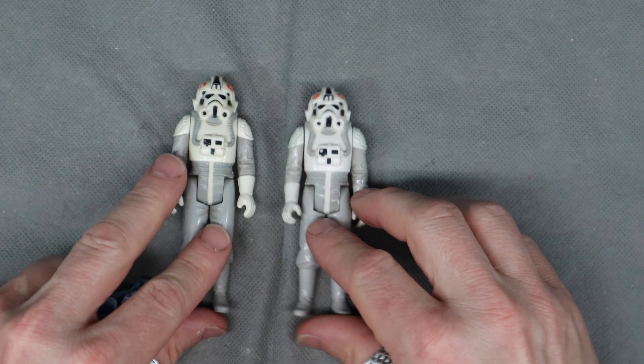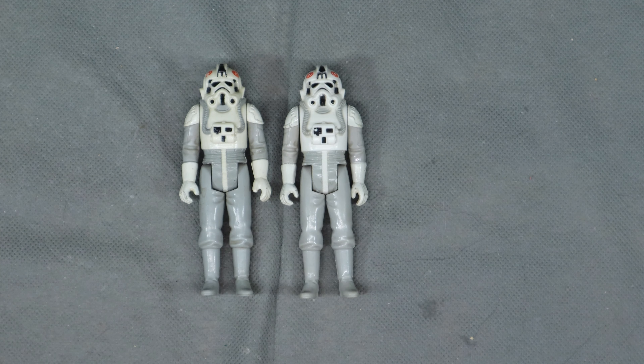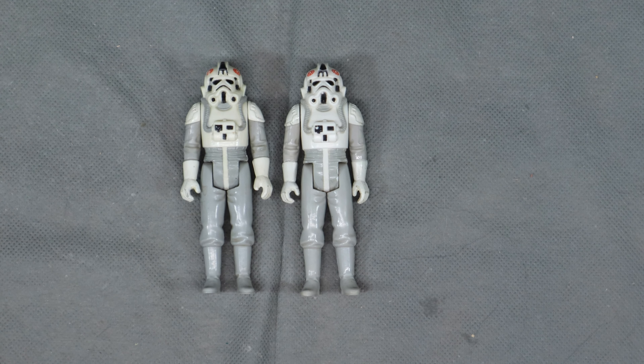I've got to have somewhere to put these. Tune in tomorrow to see that. Thanks for watching everybody — if you're digging what I'm doing, make sure and subscribe because I'm going to keep going for a while yet.